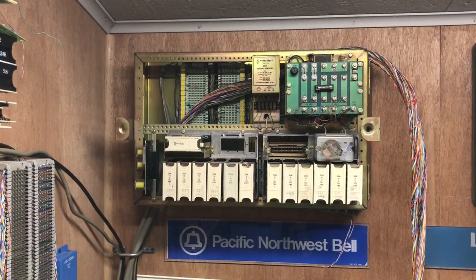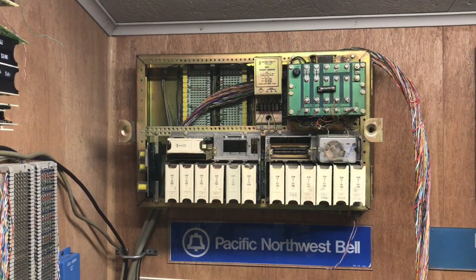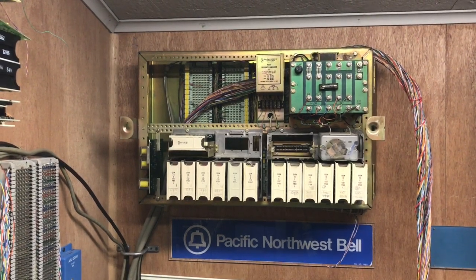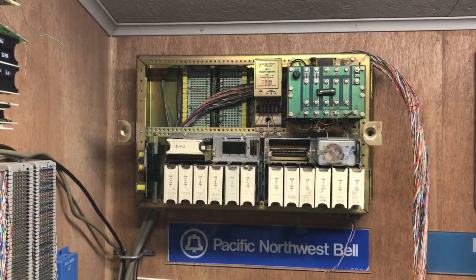In this video I will be wiring up a Northern Electric KSU. I will discuss some of the features of this KSU as I proceed in making it functional.